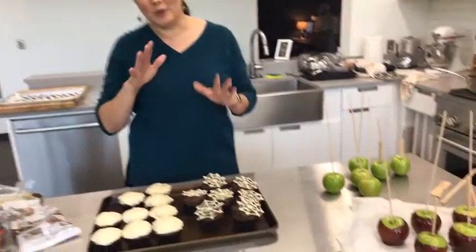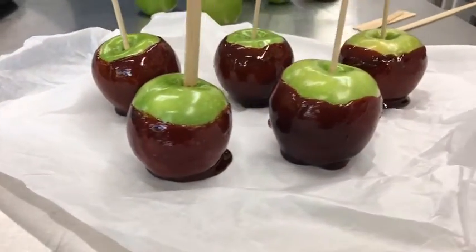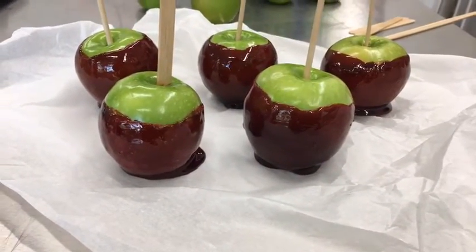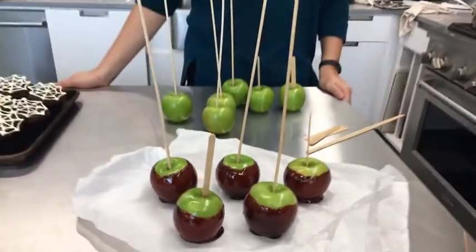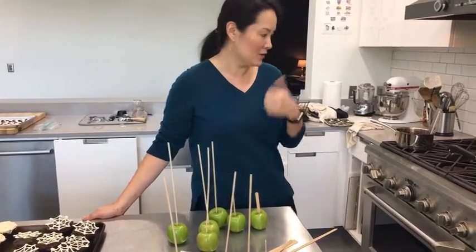I'm going to start with some cinnamon cider candied apples, and these do have a little bit of a grown-up twist because they're made with apple cider and brandy. Honestly, the brandy cooks for so long that I'm totally comfortable serving these to kids, but you could totally leave the brandy out and just use all apple cider. Cinnamon cider candied apples — they're on the website.